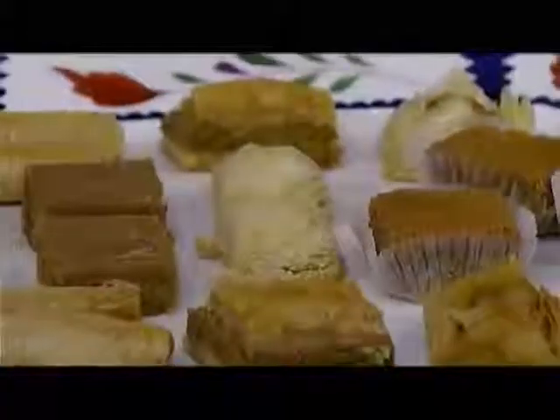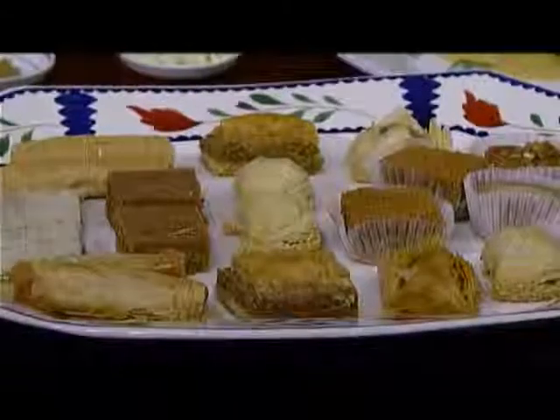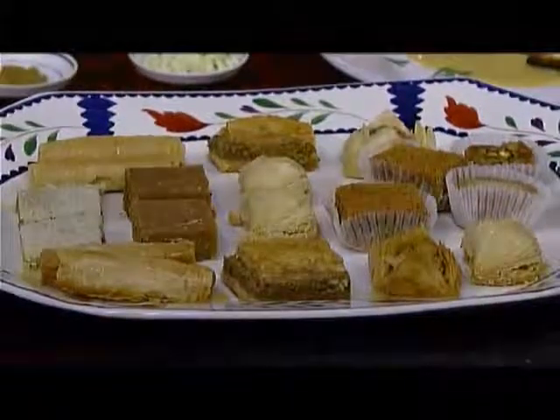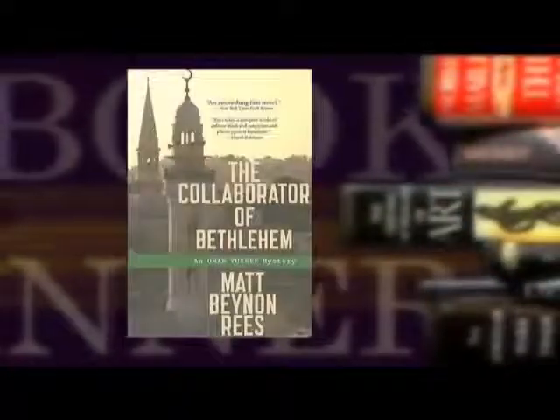For dessert, we have a whole selection of baklava and other fine nut and honey specialties donated by Elias, a wonderful Mid-Eastern restaurant on 23rd, right across from the Martins. We thank them for this beautiful contribution and hope you all will try them sometime — it's an adventure, very good food.